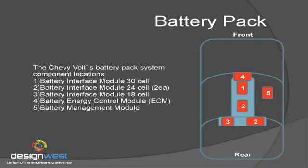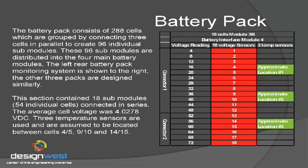The left rear corner of the battery pack is an 18-cell module. Each of those cells has a voltage probe on them, so they're monitoring every cell within the battery pack. In addition to that, they're also monitoring the temperature of the battery pack because temperature is very critical to the life expectancy of this battery. You've got to have a controlled temperature — if it's too cold or too hot, it's going to degrade over time. And GM has a 10-year warranty claim on it. The voltage sensors are spread out about every four cells.